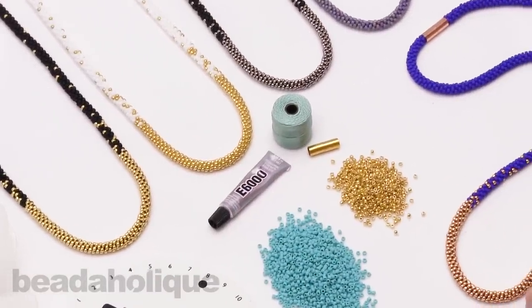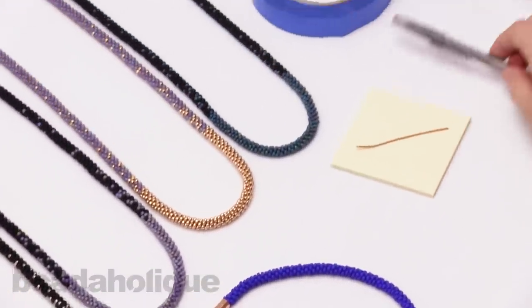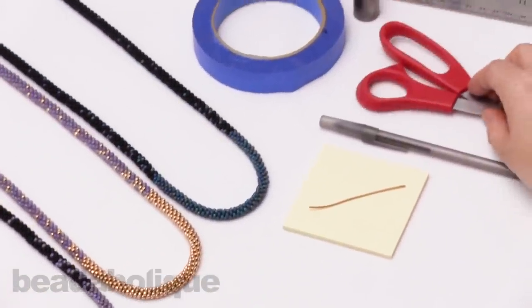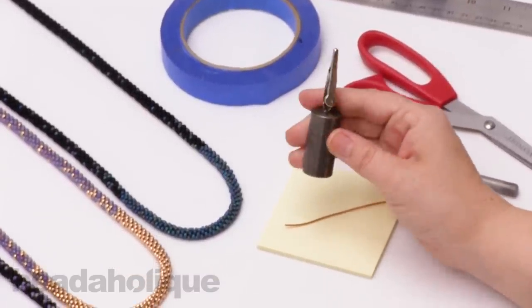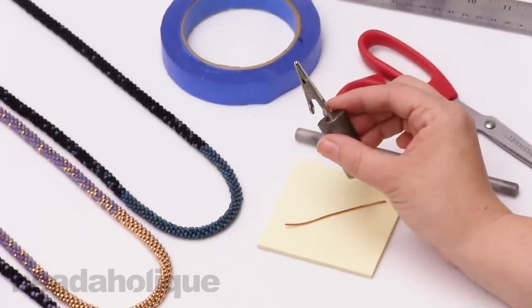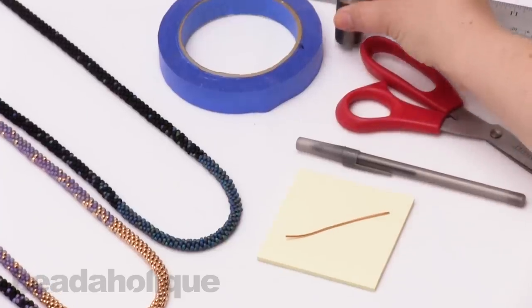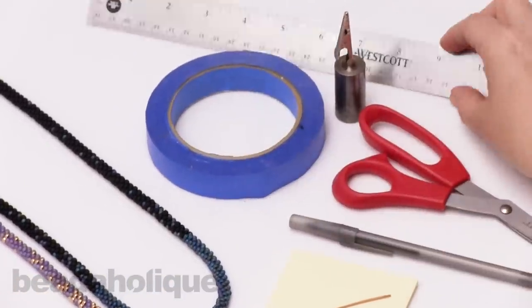You will need to add a few things from home: a scrap of wire, a pen, a pair of scissors, and a Kumihimo gator clip. If you don't have a clip, you can use a bag of pennies with a binder clip attached to it using household items. You'll also need some blue painter's tape and a ruler.